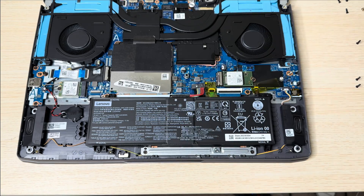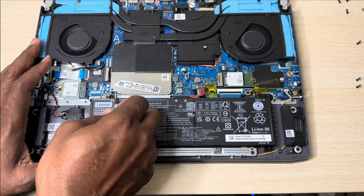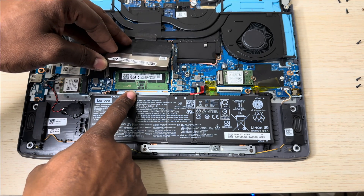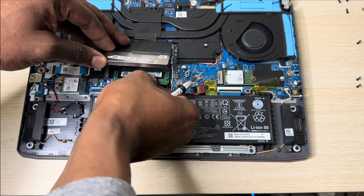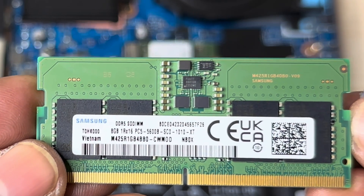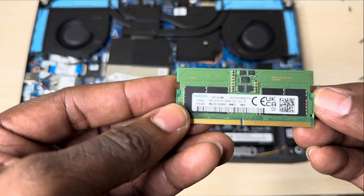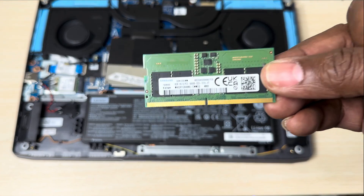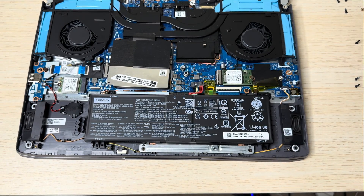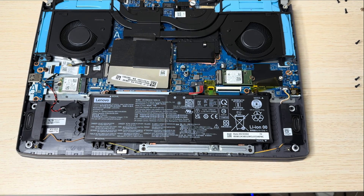Let me go ahead and remove this cover right here. Once you drain the juice out — boom — you can see that's the RAM right there. This is a simple 8GB DDR5 5600 RAM, and this one right here is a Samsung. You want to make sure that you get the same speed that comes with it — this comes with 5600MHz DDR5. There are others out there at 4800 and 5200; the highest is 5600, so just get the same speed and you won't go wrong.